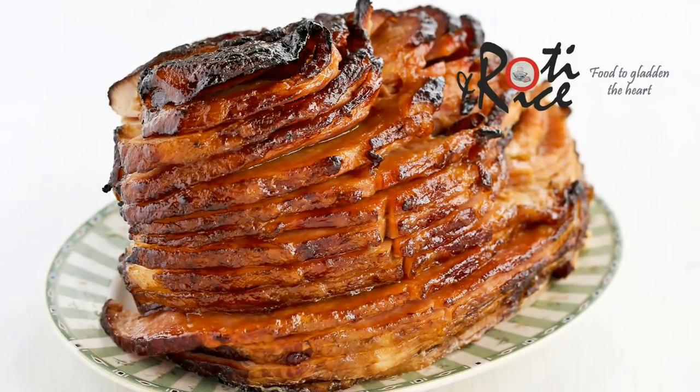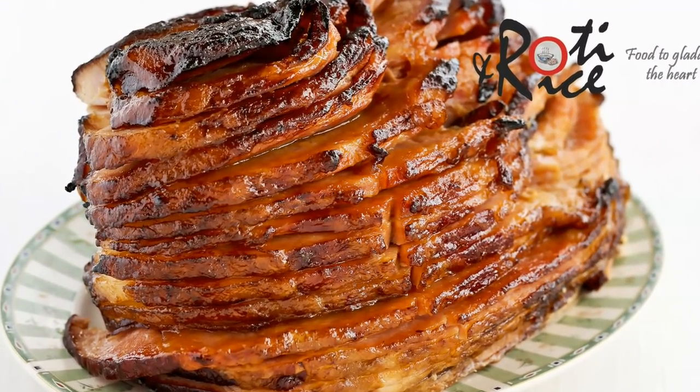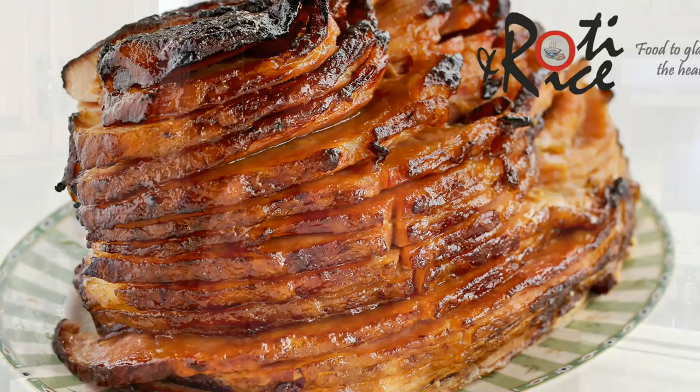Hi everyone, welcome to Roti and Rice. With Easter just around the corner, ham is something we look forward to for Sunday supper. Today I'm going to show you how to prepare a baked ham with a simple pineapple brown sugar glaze. Let's get started.